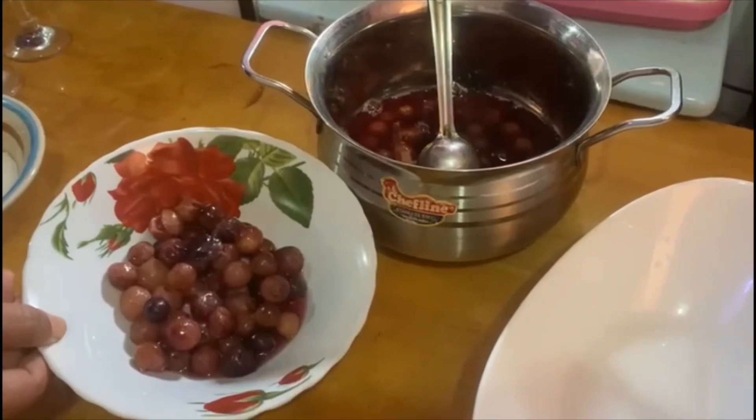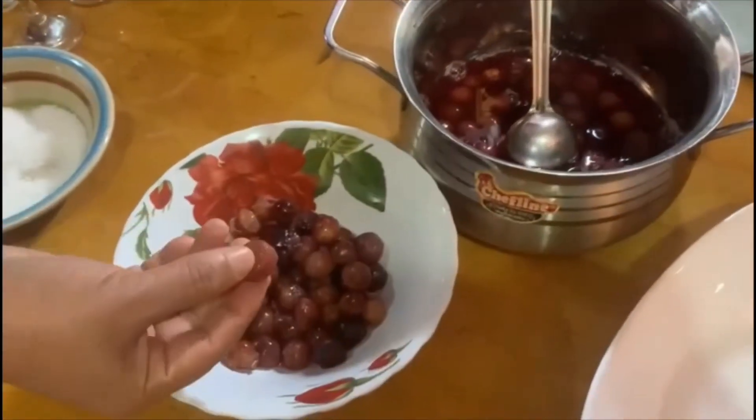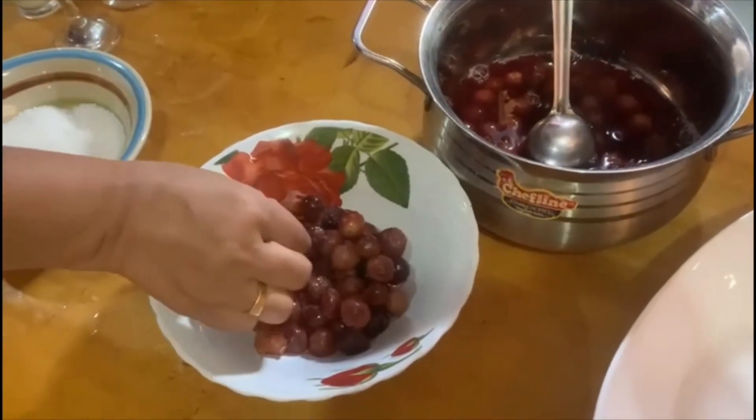I am going to cut the grapes. This is what we are doing — it will remove the skin.